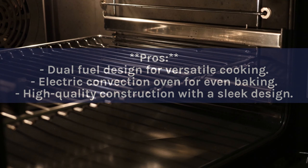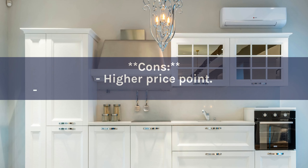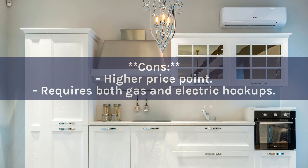Pros: Dual fuel design for versatile cooking. Electric convection oven for even baking. High quality construction with a sleek design. Cons: Higher price point. Requires both gas and electric hookups.